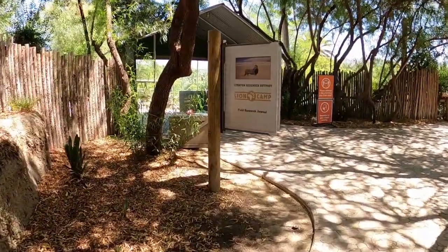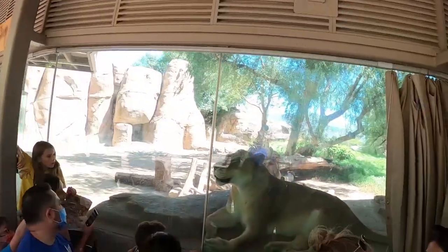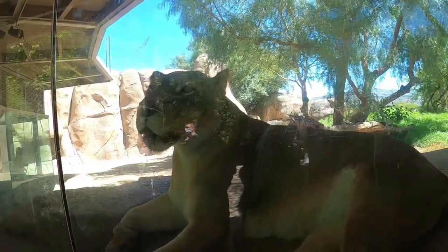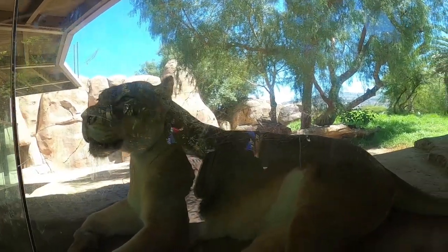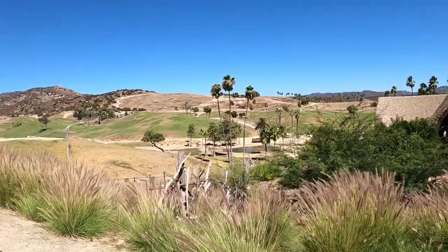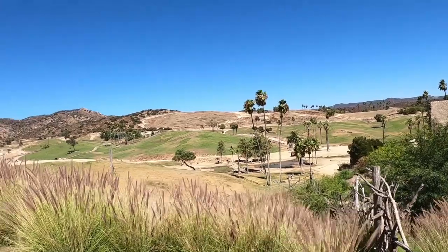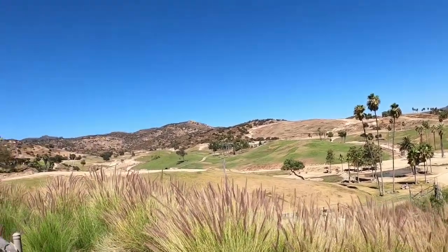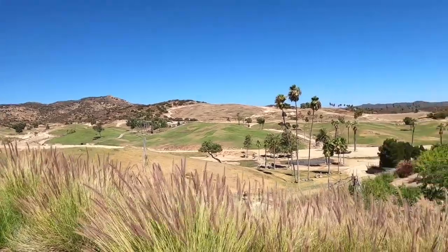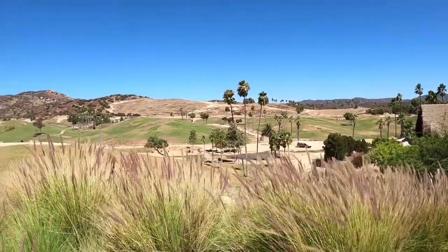We want to see lions — here's a sign for the lion camp. That's the safari that we don't get to do today. Oh, it is so, so beautiful. Next time I'll have to come back one day, hopefully.